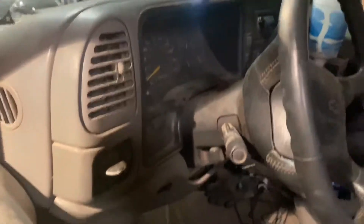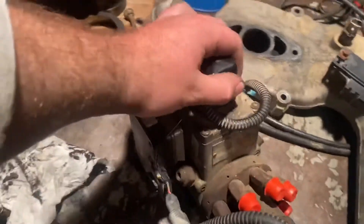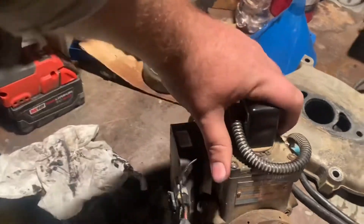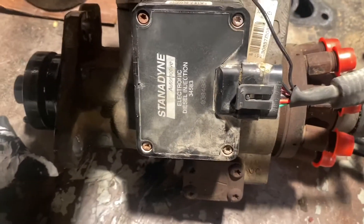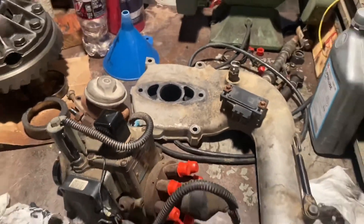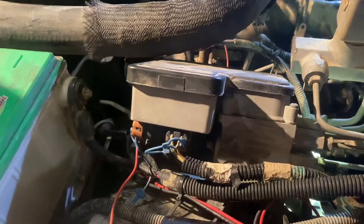I might show footage of driving it, might not. But there's the original DS-4 injection pump with the PMD still on the side — old-style Sanodyne black PMD. So new pump with PMD relocated over here for now. It's going to go down in the bumper someday on a better heatsink than the S&S, but this is here for now.